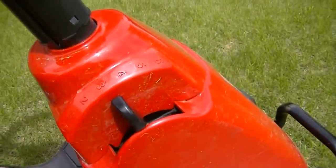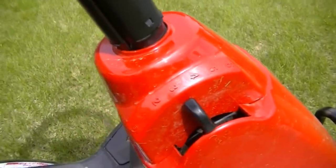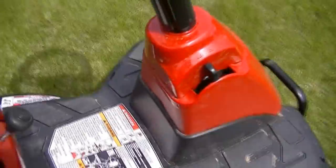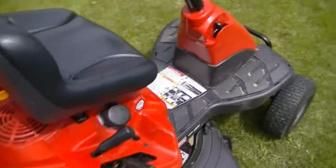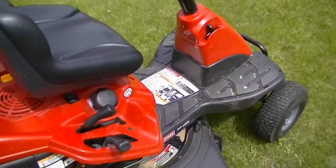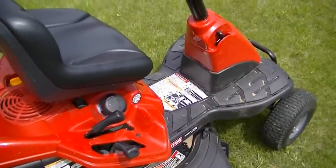I mow my yard in about third — that seems to be about right. The only other thing about this mower that takes a little getting used to is the clutch pedal is very, very sensitive. You want to release the clutch very, very slowly on this. It's very jerky when it takes off.